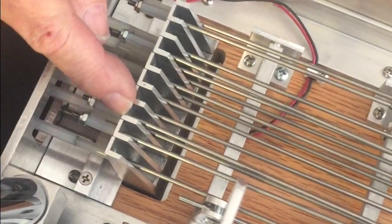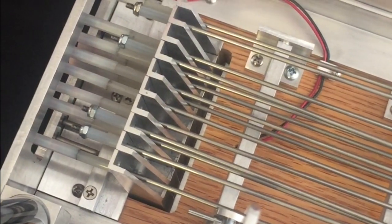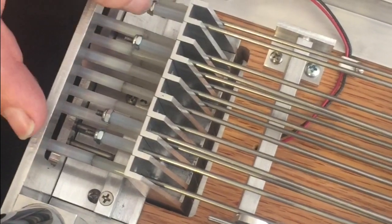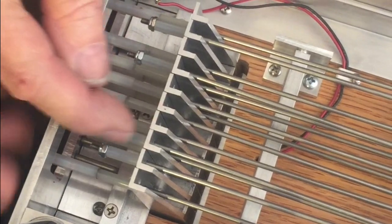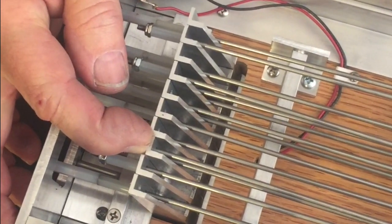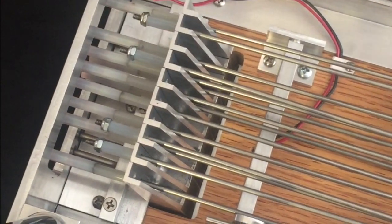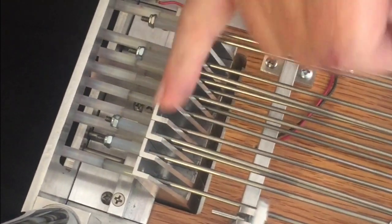These fingers must be in perfect alignment here. The only way you can adjust them is to adjust these block nuts on the lowers or over-screw one of these nylon tuners, which will put it out of alignment with the others. If you've done that, stop, put them back in alignment, and then proceed on with your tuning.